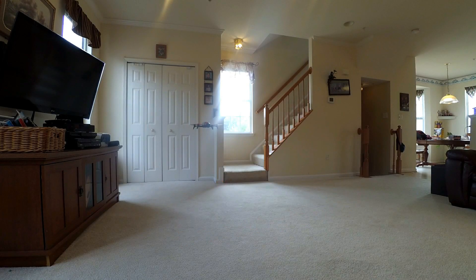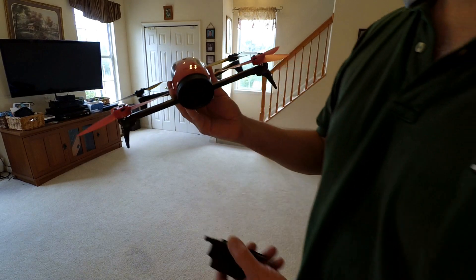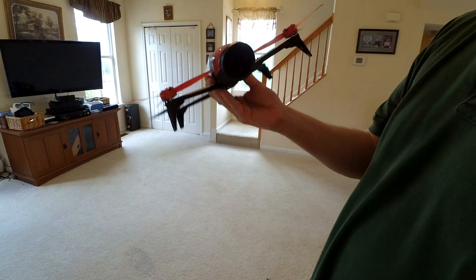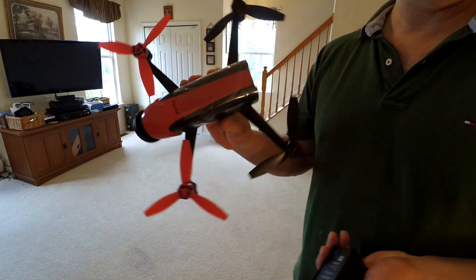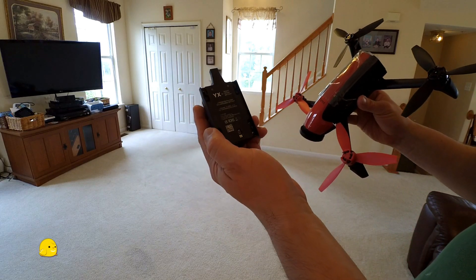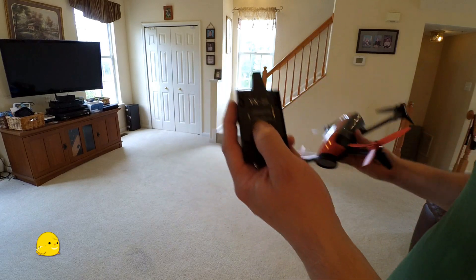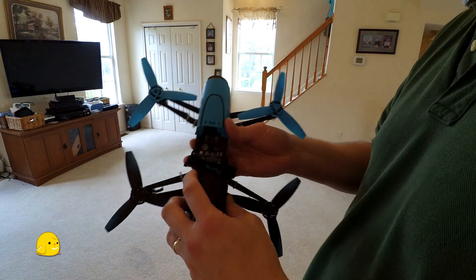All right, so Bebop 2 is at — look at what we're about to have. We're about to have a match up. This is between the brand new Bebop 2 with its big battery, which is supposed to be 20 minutes, against the YX battery, which has a 2,500 mAh battery. And I'm going to take this battery and put it on the Bebop 1 here.